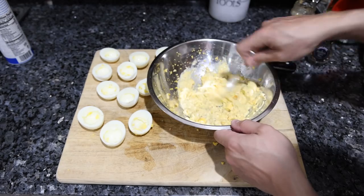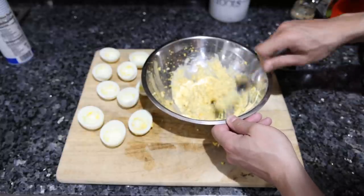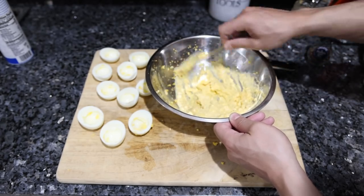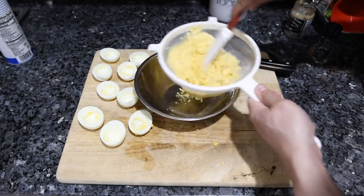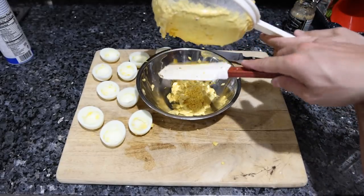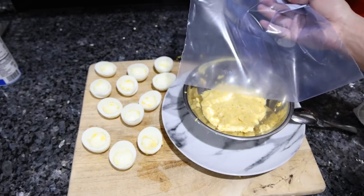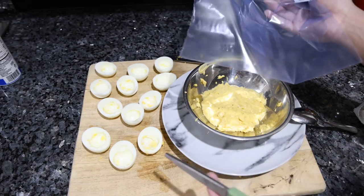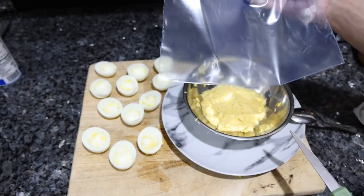If you want to get really fancy, you can pass the mixture through a sieve, put it in a pastry bag, and pipe it beautifully into the eggs — that's what I'd do if you're serving this to someone. Put everything in the sieve, press it through, and scrape the underside — that's where almost half of it is. You could do this for a special occasion or a party. They do sell cloth pastry bags and other safe alternatives to avoid plastic exposure.